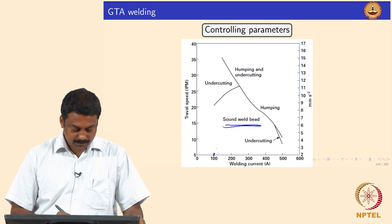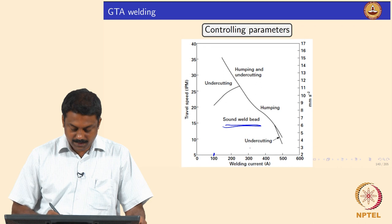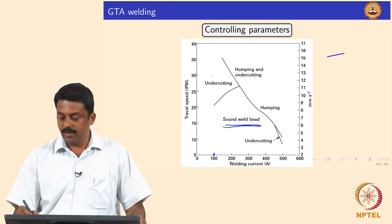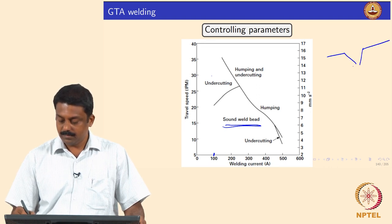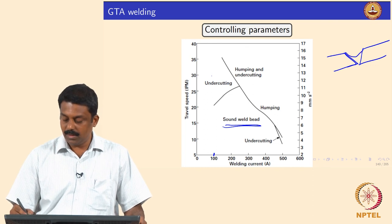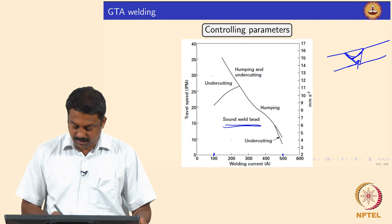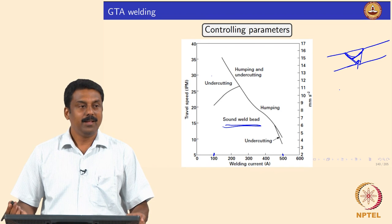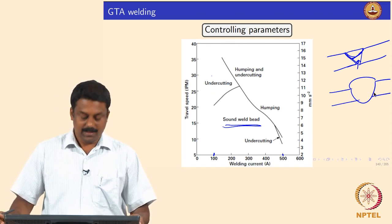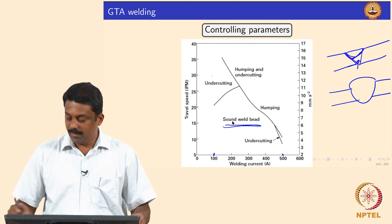If travel speed is too low and welding current is too low, we may end up not forming any weld at all. If you have low current and high travel speed you may have undercuts — meaning the weld bevel is not fully filled. On the other hand, if you have very high current and very slow speed you melt more material, and you end up forming humping, which is also undesirable. The melt volume increases and you form humps. So you need to play around with these primary parameters — speed and welding current — to get a very good sound weld bead.